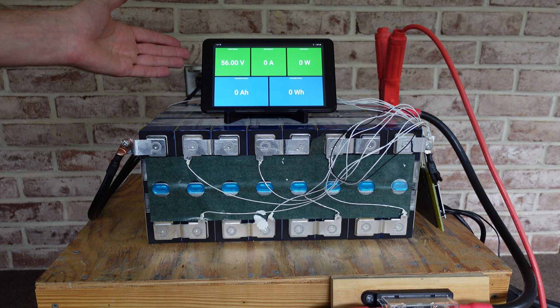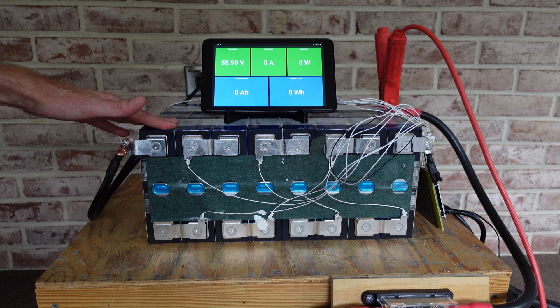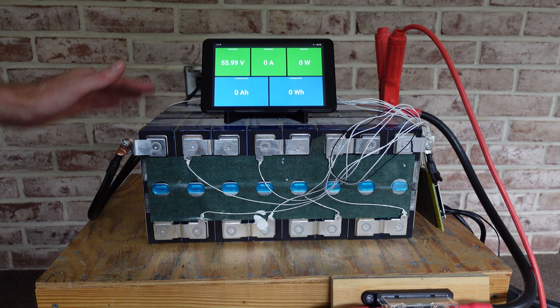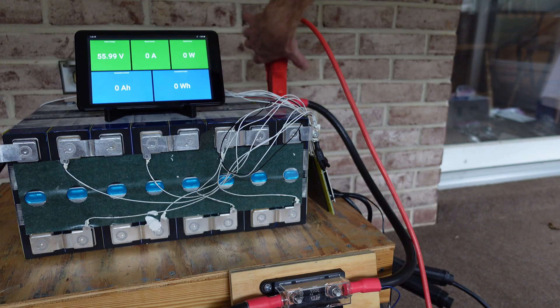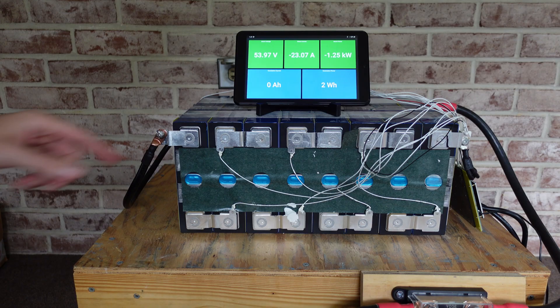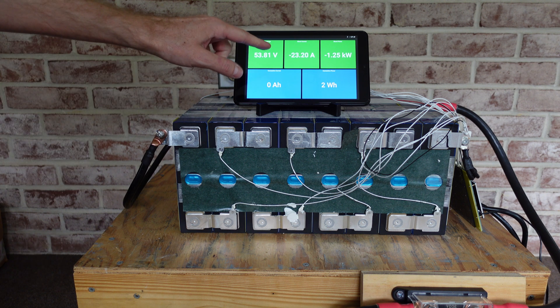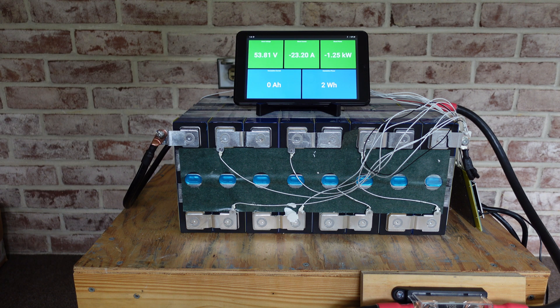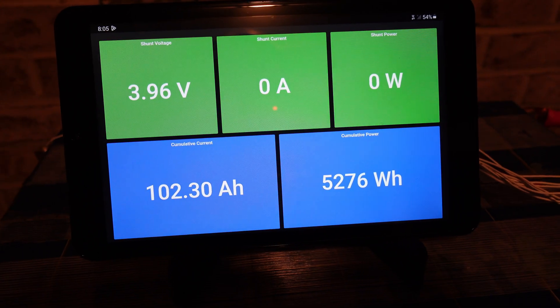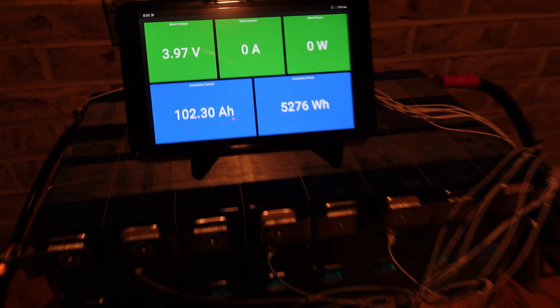We did finish charging and we're resting right around 56 volts. I did check all of these cells — the lowest cell is 3.49 volts, so for all intents and purposes this is considered fully charged. The first capacity test is running at 1.25 kilowatts, currently at 23.2 amps. We'll leave this run until the BMS for this battery shuts down our test. The first test finished at 102.3 amp hours.